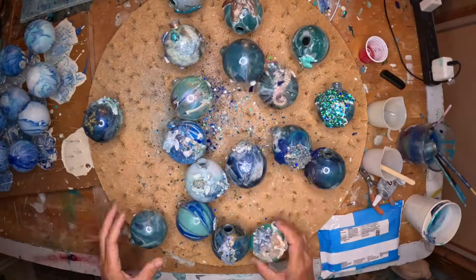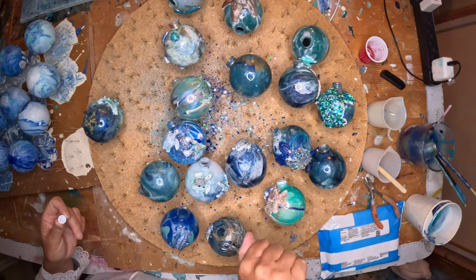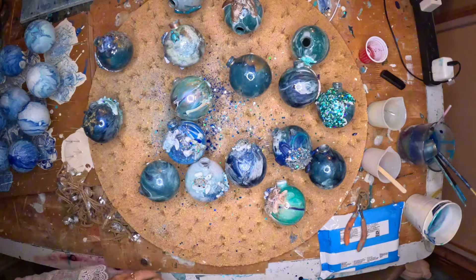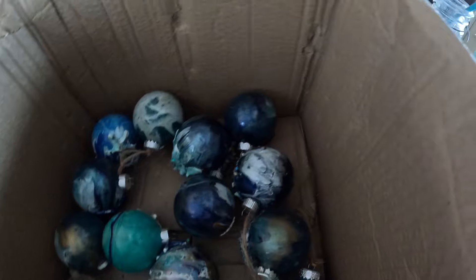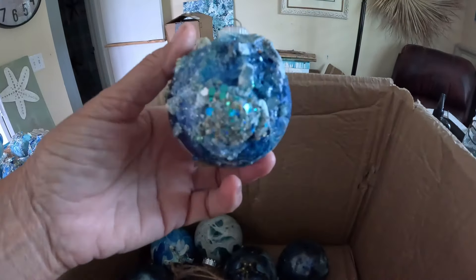The next day, once I was sure everything was nice and dry, I just took the end caps I had removed from the ornaments before adding the molds and Mermaid Trash, and popped those little silver end caps back on the ornaments. I got so excited about finishing these that I forgot to film the reveal — I just stuck them in a box.